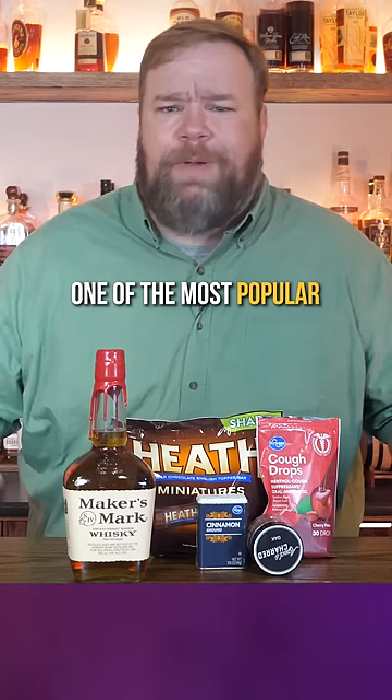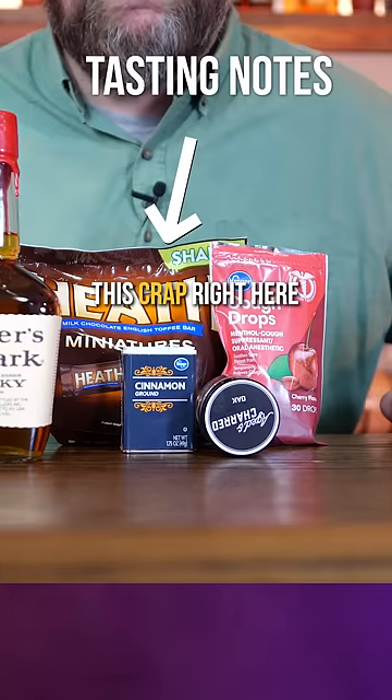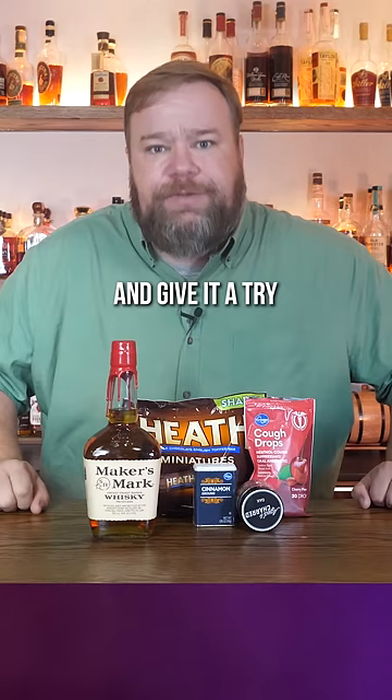This is Maker's Mark, one of the most popular whiskeys on the planet. And this YouTuber thinks it tastes like this crap right here. Let's blend up his tasting notes and give it a try.